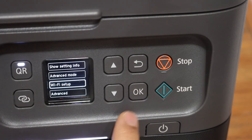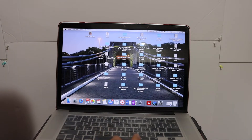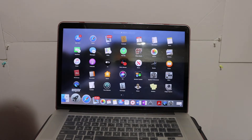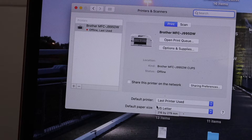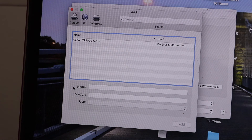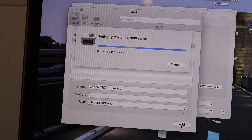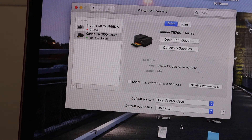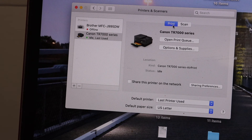Once you get the connected message, click OK and go to the home button. Next, go to your MacBook and open System Preferences. Once you open Printers and Scanners, you will see a plus button — click on that. It will show your Canon TR7000 series printer. Click on it and you will see an Add button. Click on that and after a couple of minutes your printer will be added.